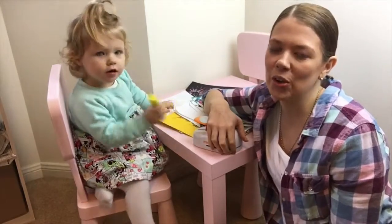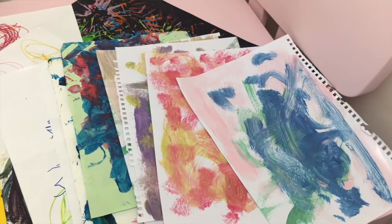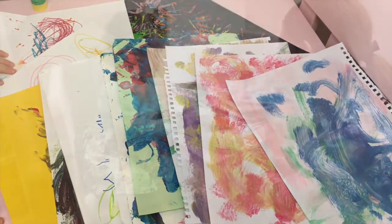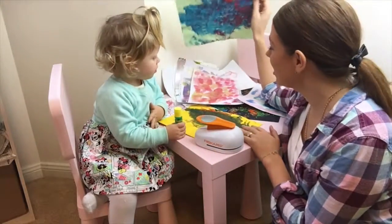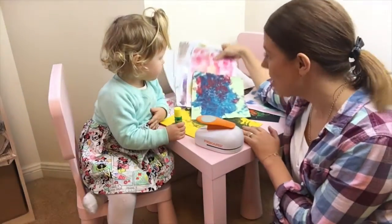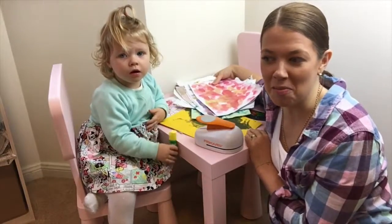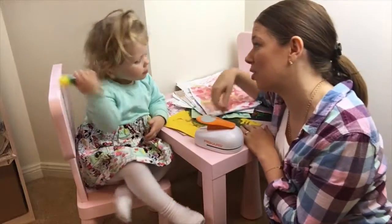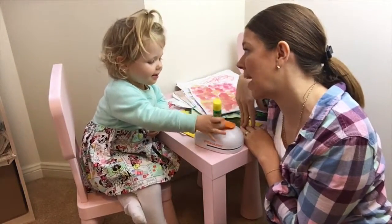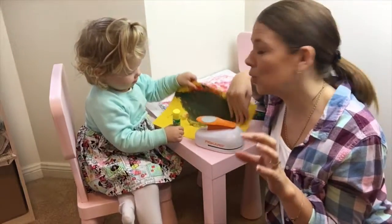Today on Mummy Maker I'm going to show you how you can turn all of your little ones' incredible artwork into something special. If you're anything like me, you'll have your kids' artwork piling up. Every day Chelsea comes home from school we tend to get another piece of art and I just can't bring myself to throw them out, so we've been collecting them but we don't know what to do with the quite big pile.